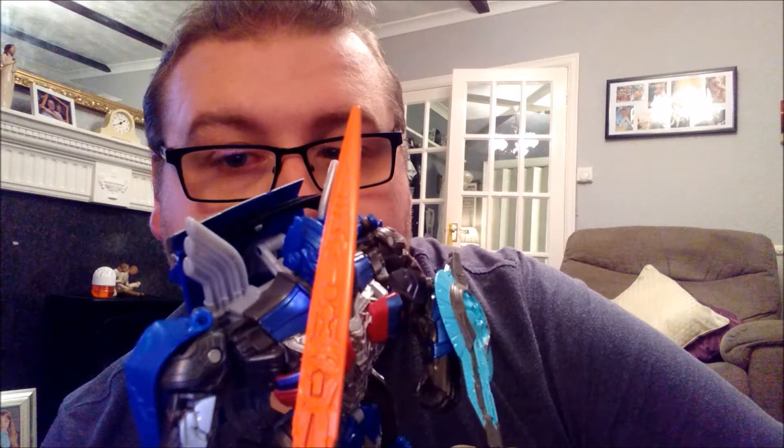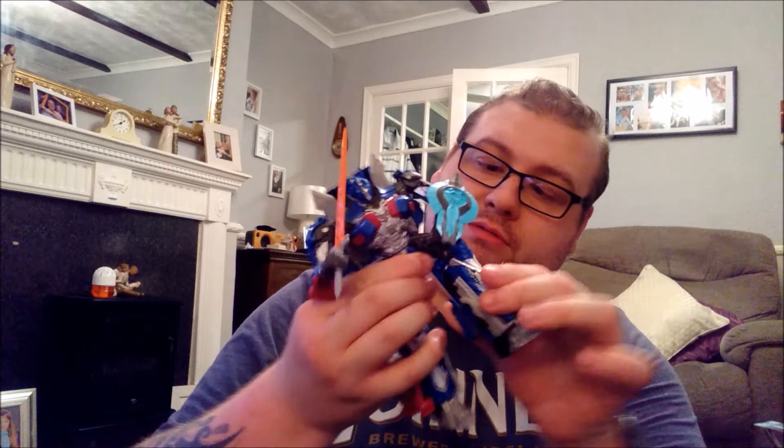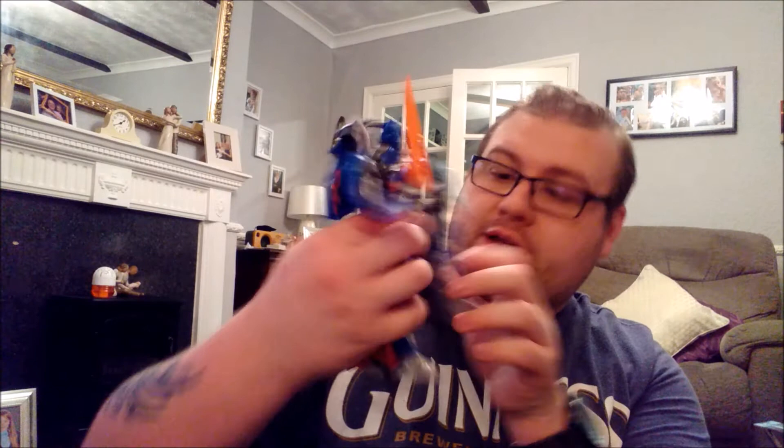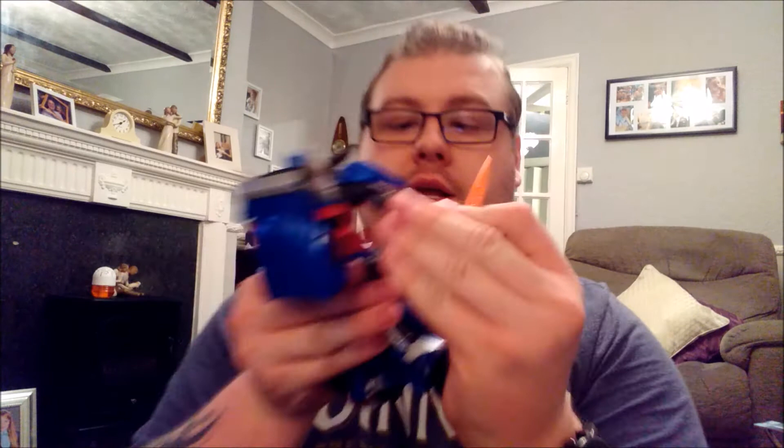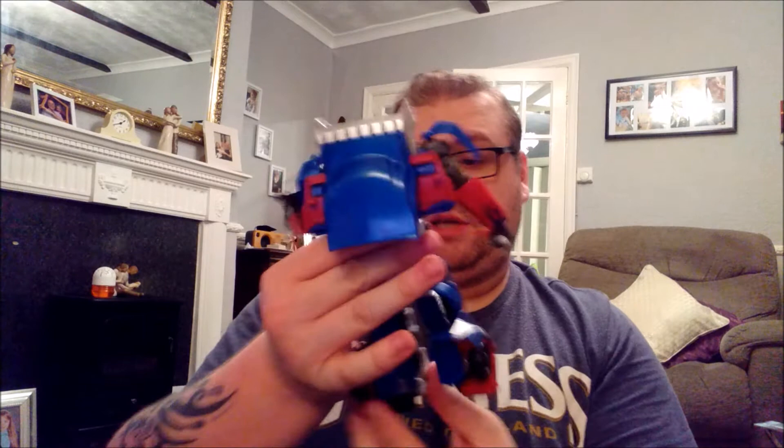Articulation on him is a little bit hindered because of how much there is on the legs, but you can get a fairly decent swivel of the foreleg. You've got waist articulation, head on a ball joint, and his arms can get quite a good range — swivel joint at the top and a very decent elbow as well. His articulation is decent enough and you can get some poses out of him.